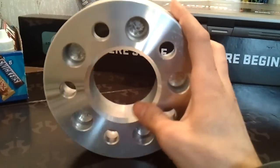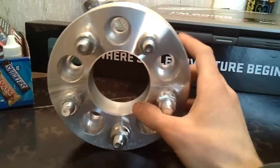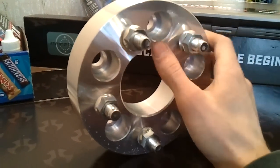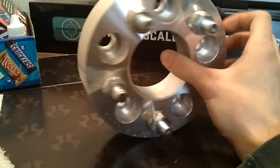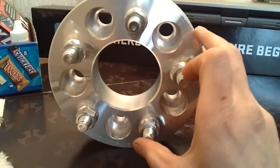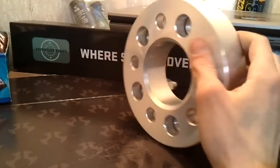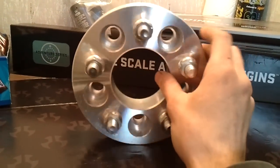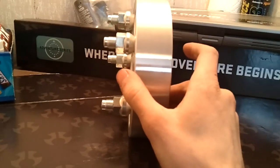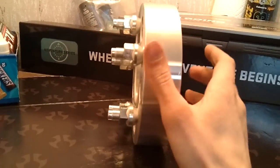I'll show you this thing called hub-centric. If you don't know what that is, I'll show you. You want to try and get a hub-centric wheel spacer so it fits right. This particular one is a 5-on-4.5, and these wheel studs are also 5-on-4.5. Now there are risks involved even with the bolt-on ones — the slide-on ones I wouldn't even mess with. You're adding stress points. You're bolting this to the car, and then you're bolting the tire to this. So essentially the tire and wheel aren't bolted to the car directly anymore.